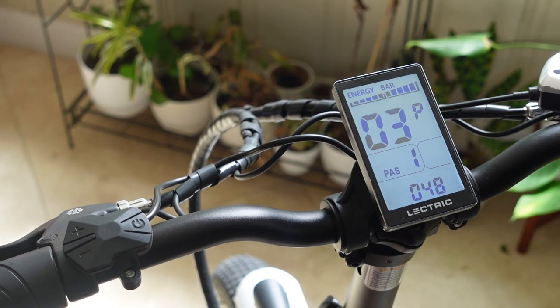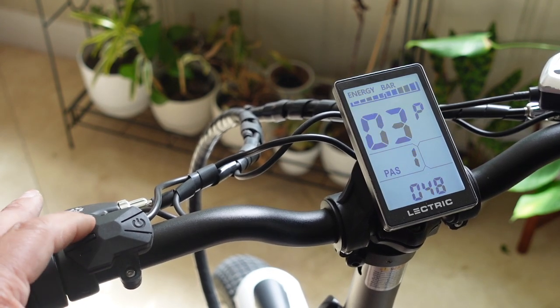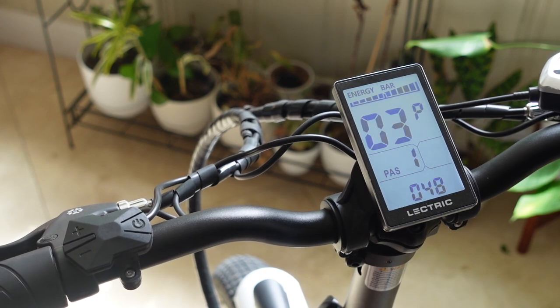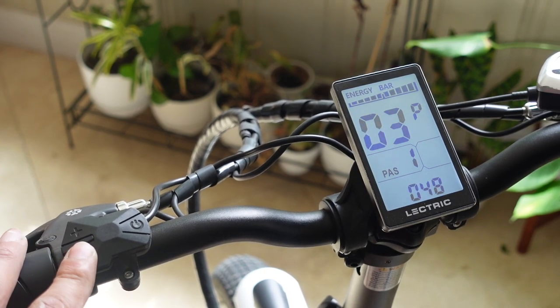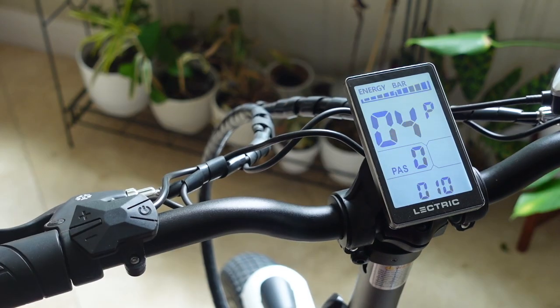Number three is the voltage that your bike is made to run on — these bikes are made to run on 48 volts. Previously this was configurable, which it shouldn't have been, because your bike is set up to run on 48 volts determined by the battery. On Electric 2.0s, it's not going to let you change it. Number four is set to 10, meaning you have 10 minutes before the screen will go to sleep.